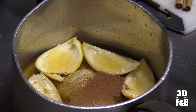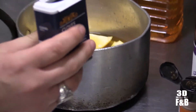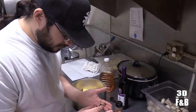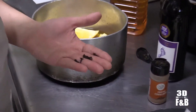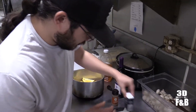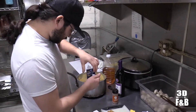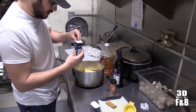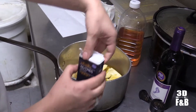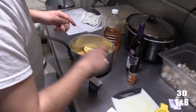The cloves are kind of strong though — you only want to put about five, six, maybe seven in there. Then you got to add the nutmeg, just a little bit — not too much either. And then toss in the cinnamon sticks.